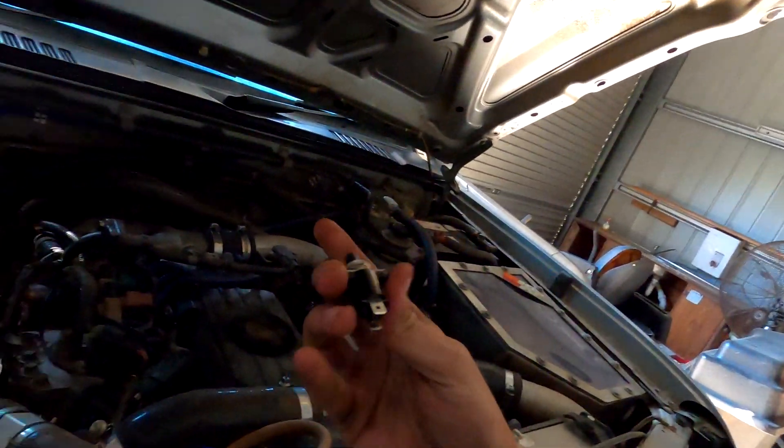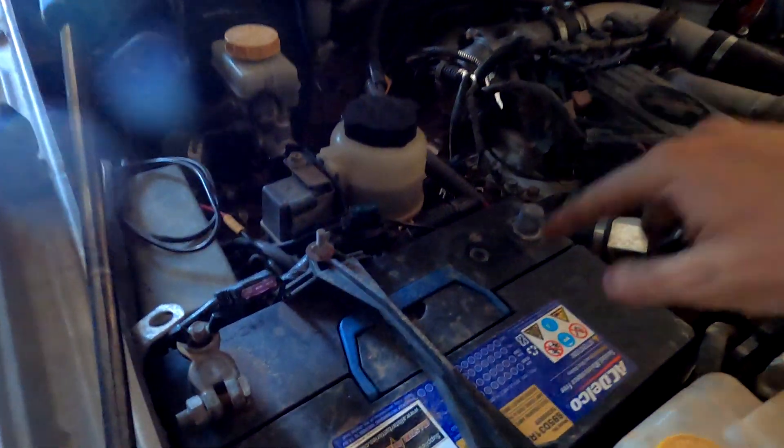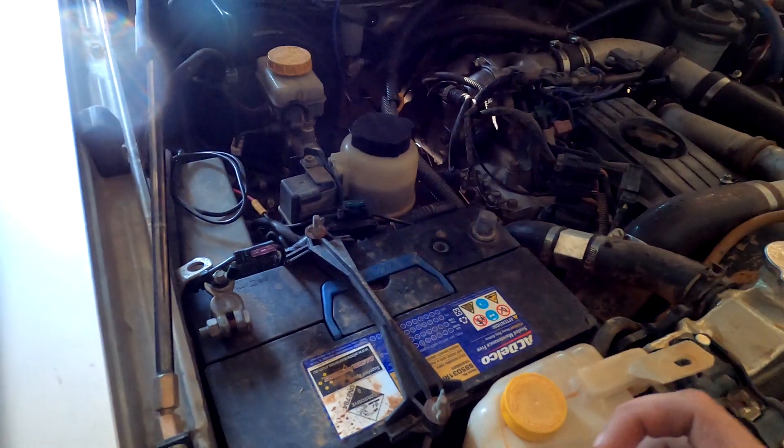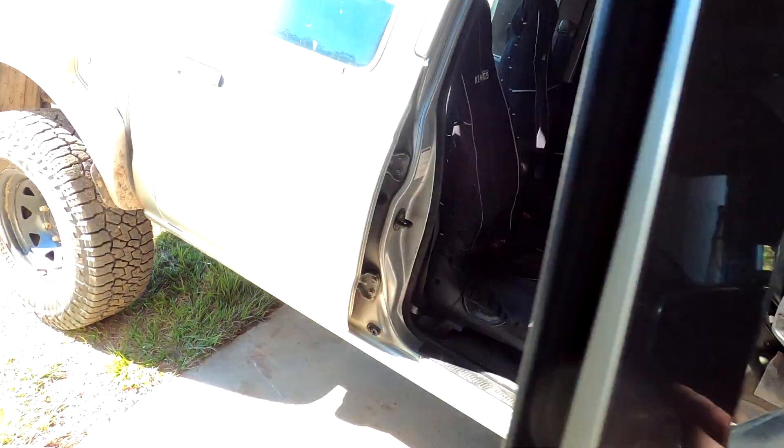So back to the switch. First thing you want to do is disconnect your battery. We're playing with the ECU — we don't want to damage anything there. Then we'll come around here and I'll show you guys.